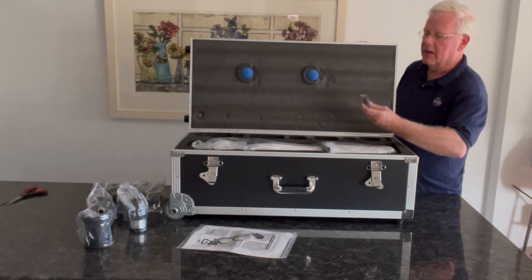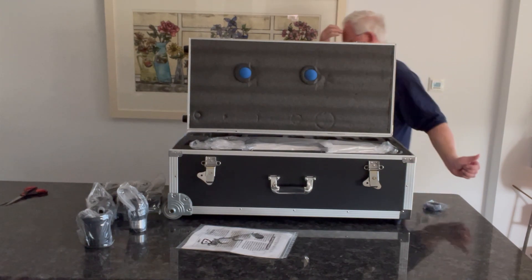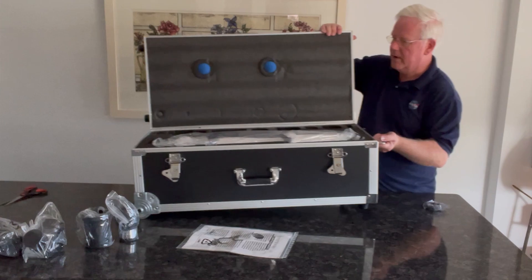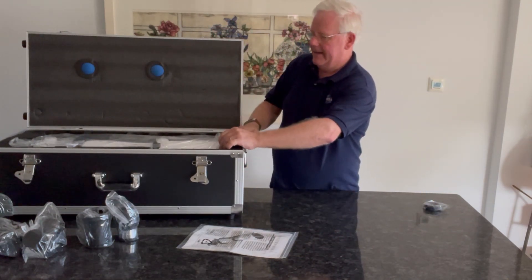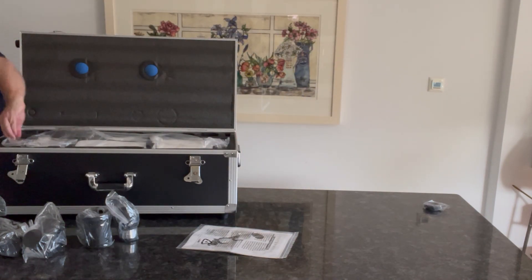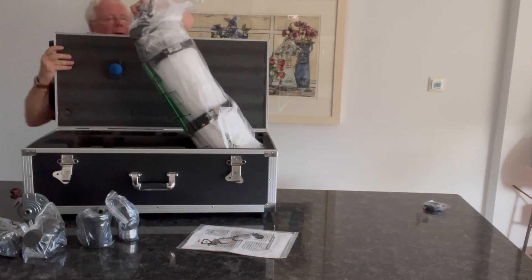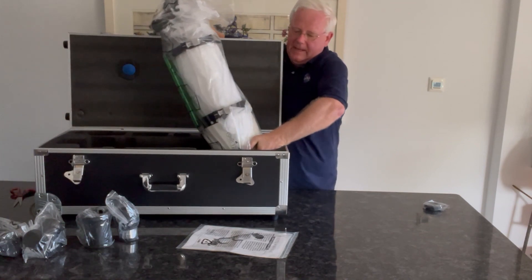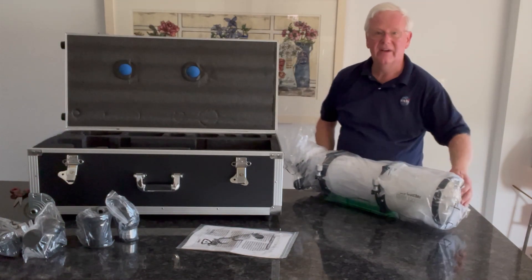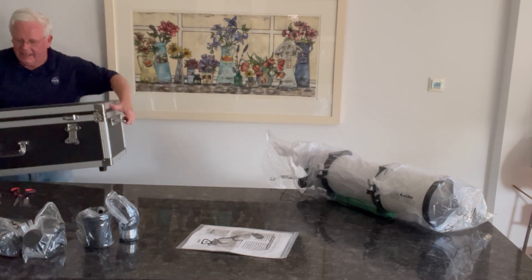There's a couple of things up here — that looks like a T-ring — and then in here is the actual monster itself. I'm going to be careful how I do this. Let me just move it down and then we can take it out and we'll see what the actual telescope looks like. It's on wheels, which is really good for moving it around. And this is a heavy, heavy telescope.